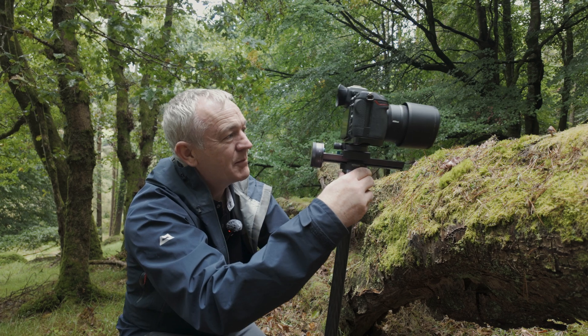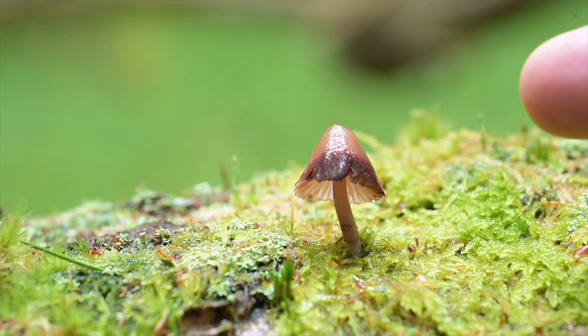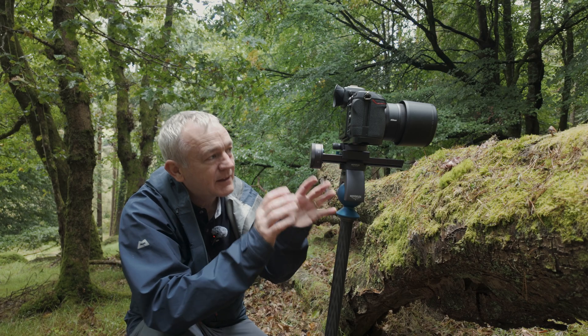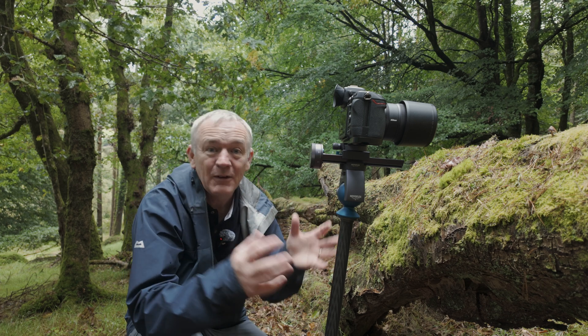At the moment I have it pointed at a small specimen here — a single mushroom. I've looked through a couple of groups of mushrooms that are on this oak log covered in moss, but this little one has just drawn me in. That simplicity always appeals to me.